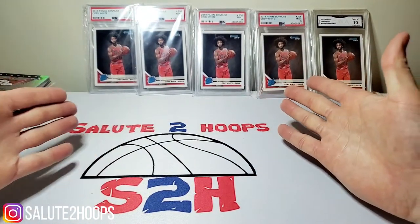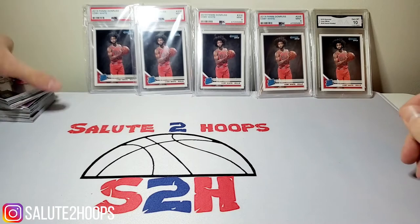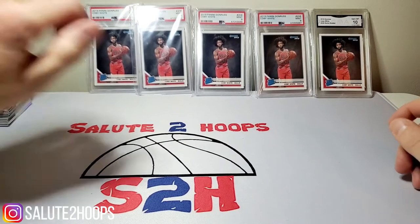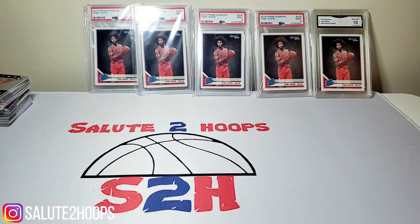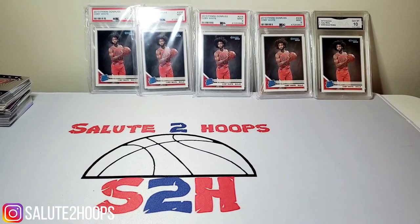I definitely had some fun here — I hope you guys did too. These Illusions breaks were pretty cheap as far as getting these teams go, so it was kind of a low-risk, high-reward situation. Anyway guys, I appreciate it. Thank you for watching and I will see you next time — till then, take it easy!